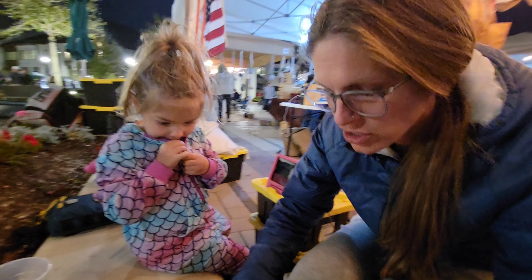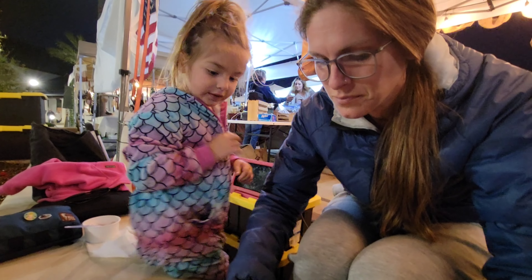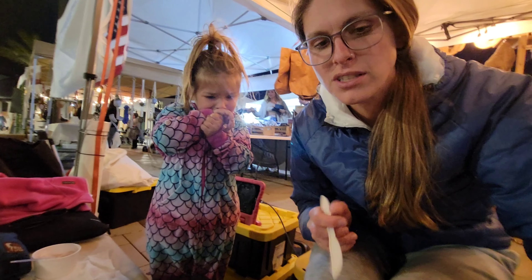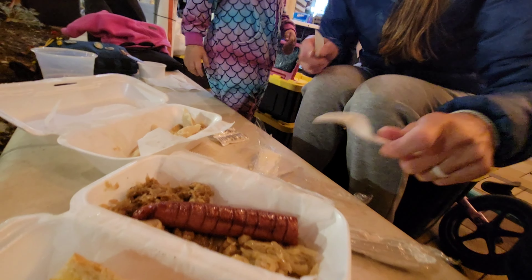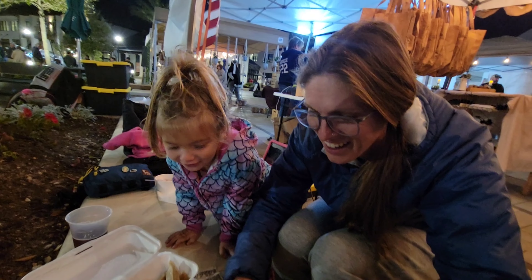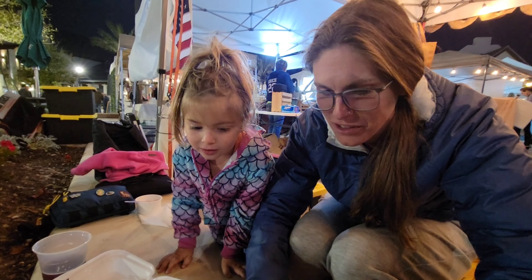Do you want to try just a little snibble? Just a shnibble, a little one. How about some of the hot dog? It's a hot dog today. There you go. Do you want onion with it? No.